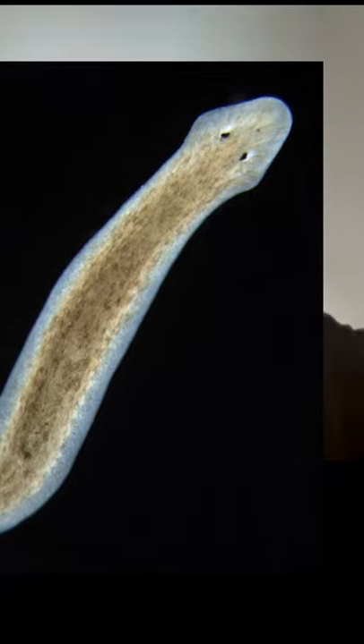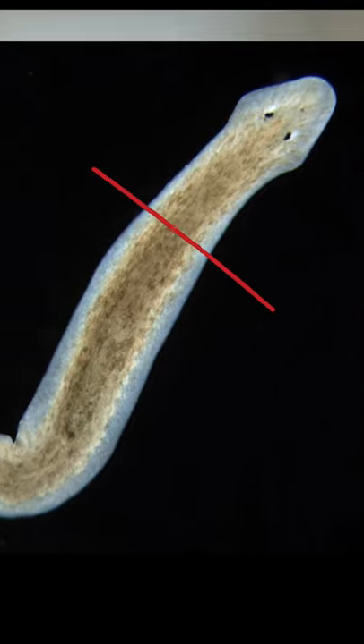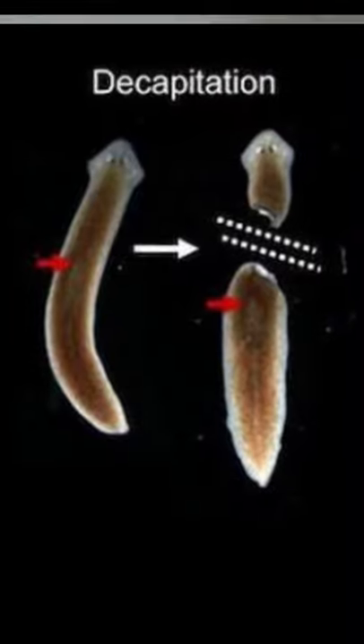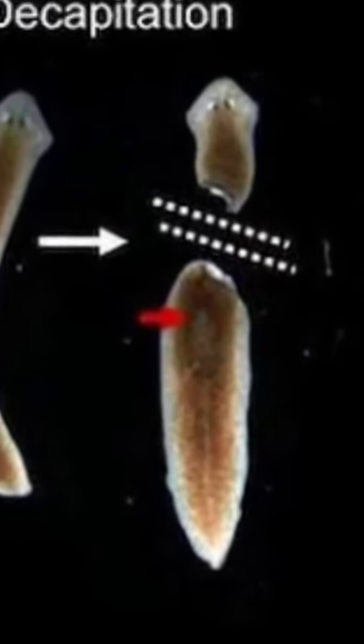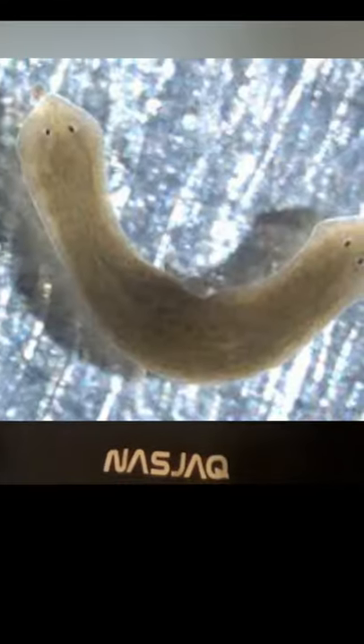The really crazy thing about the planarian research is that if you cut the planarian worm in the middle and take the head side and look at the wound and change the bioelectricity at the wound, then it will regenerate another head. And that blew my mind when I first saw that. That was crazy.